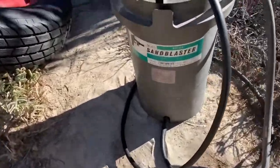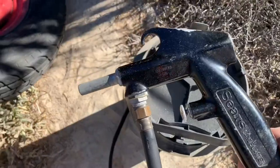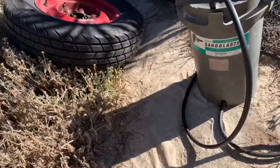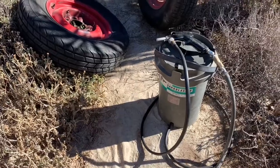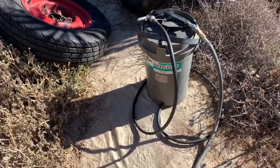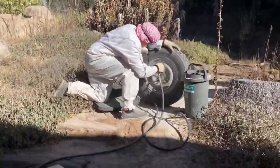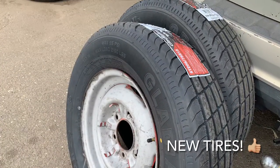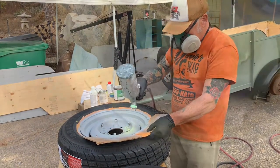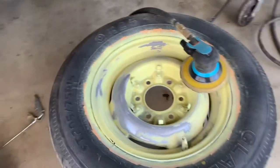I'm set up back here with a sandblaster — a Sears sandblaster — really cool. I just bought it about two hours ago from someone on Craigslist up in Vista, California, because my other sandblaster left the shop. Now I have a second one. It's full of sand and I'm going to start spraying. I didn't like the way the paint turned out on one wheel, so I'm sanding it back down and we're going to re-spray it.